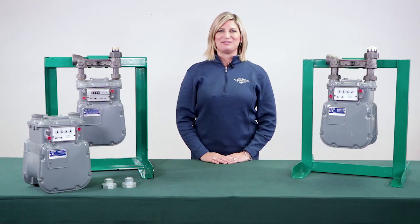Now you know the benefits of using AY McDonald meter adapters along with how to properly convert meter connections using a meter adapter. I'm Nicole Newhouse and this has been a McDonald Minute.